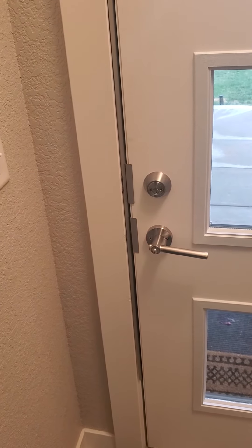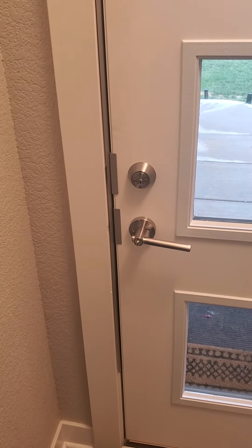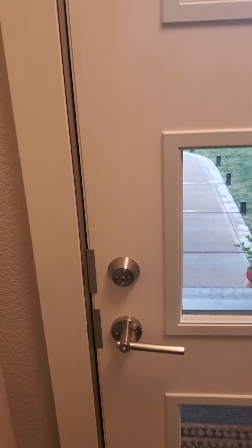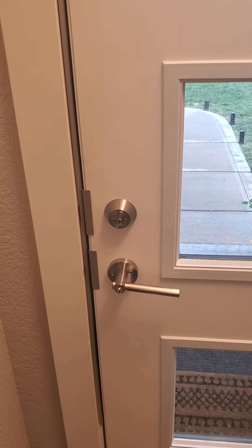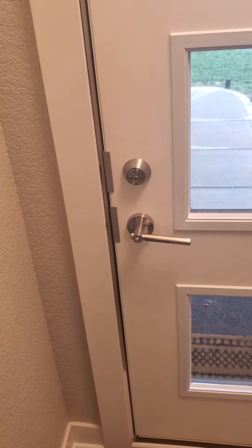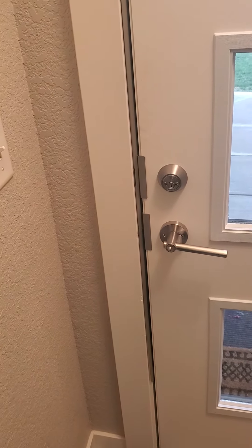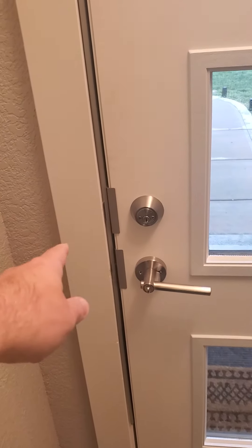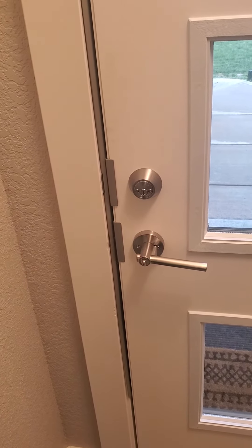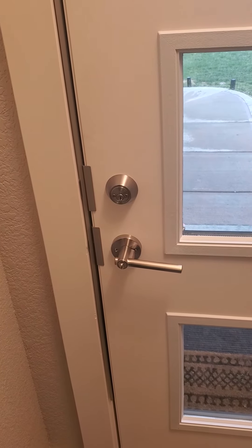Door Armor doesn't always fit — it takes a little room to install — and maybe it's just not in your budget even though it's not that expensive. I'll link to it in the description below and I'm also planning a full review of it on its own. But otherwise, at the very least replace all of your screws in your hinges, handle, deadbolt, and handle hardware with three-inch hardened screws so they go all the way in and make it very difficult to kick your door in — not as much as Door Armor, but still about as good as you can get.